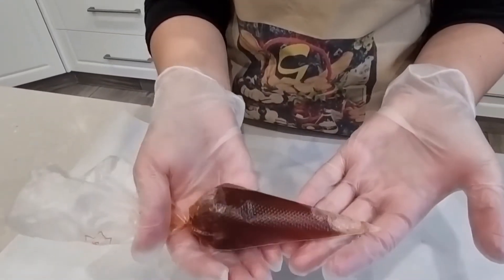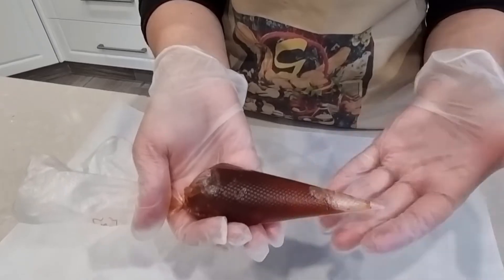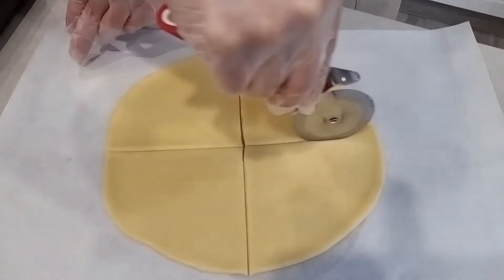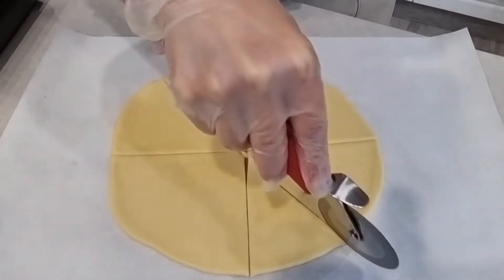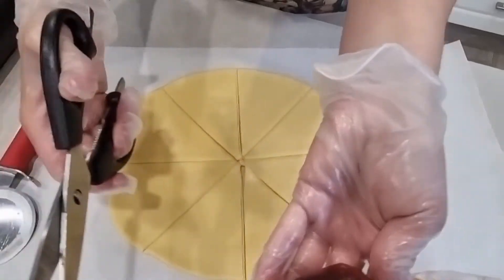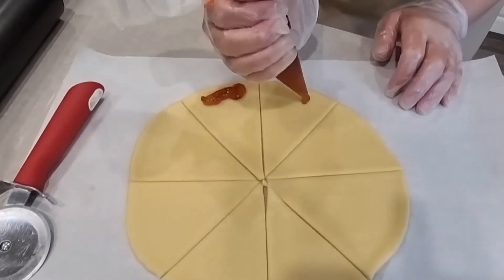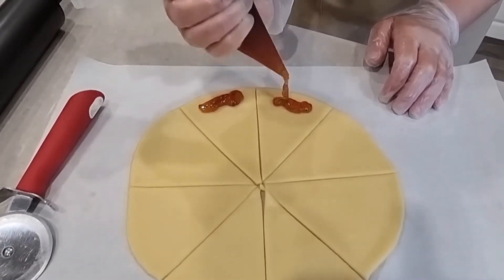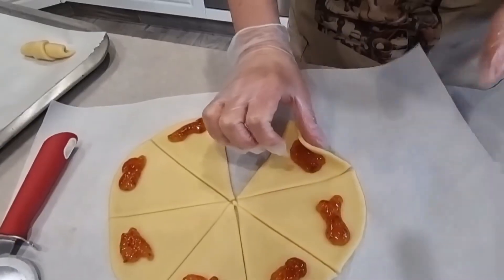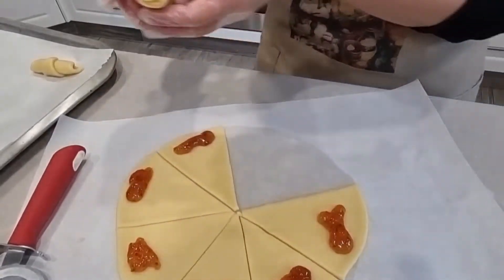The next filling is strawberry jam, and the shape will be crescents like the Nutella ones. I follow the same steps: roll the dough, cut a bit of the piping bag, pipe the jam, roll the pastry into a crescent, and put it on the tray.